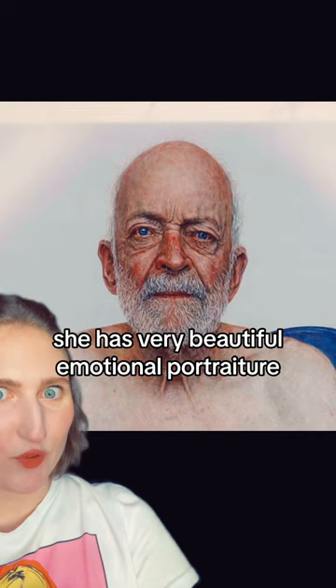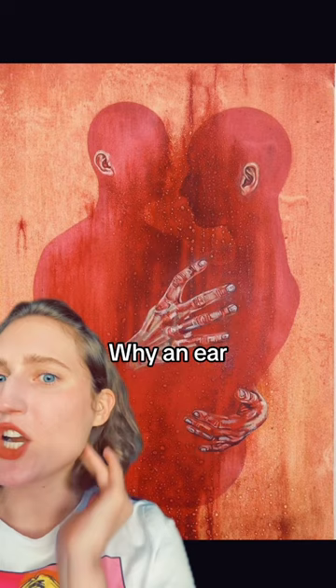She has very beautiful emotional portraiture, but my personal favorite is this scary, odd, creepy stuff. Look at these hands and the ghost bodies and just the ear — why an ear? I don't know, but I love it.